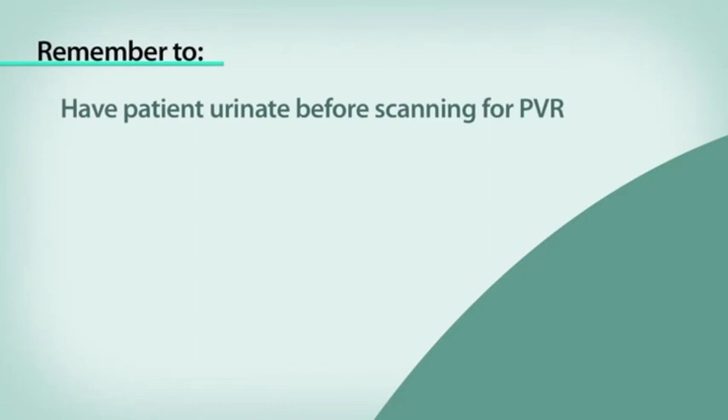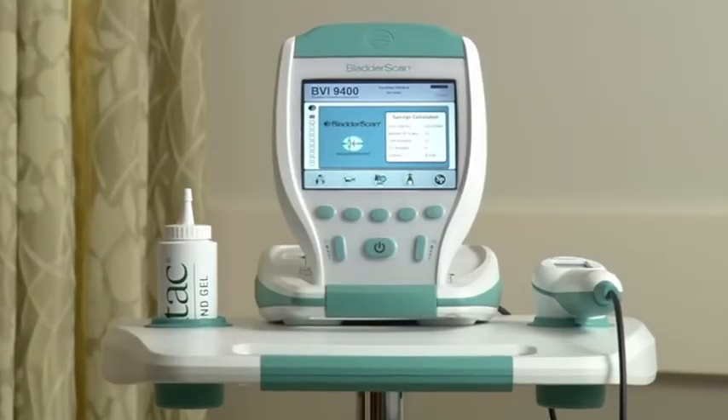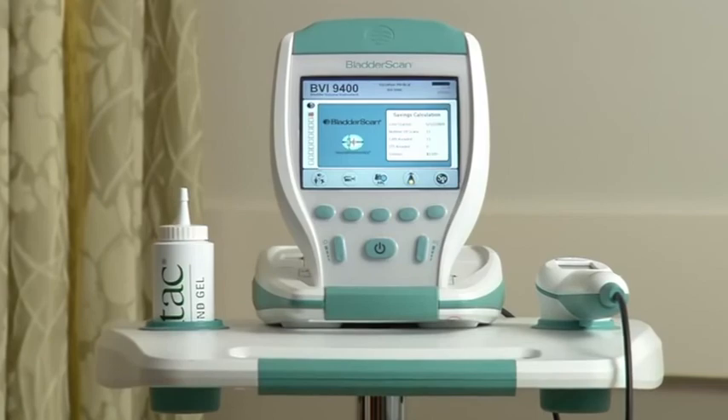You can also return to the home screen and perform another scan, or you can turn off the instrument. To recap: remember to have the patient urinate before scanning for a PVR. Do not scan over a scar. Do not scan over ascites. You may need to rock the probe with a patient with a large abdominal girth. The Bladder Scan BVI9400 gives you the information you need quickly, accurately, non-invasively. It's that simple.